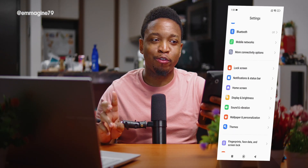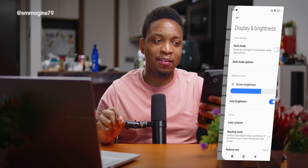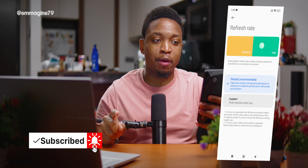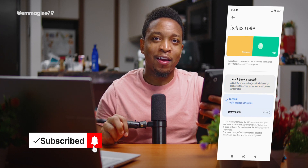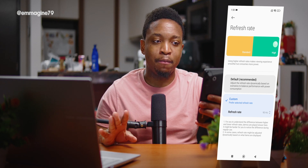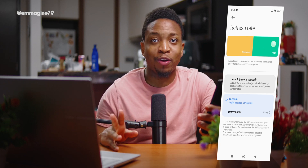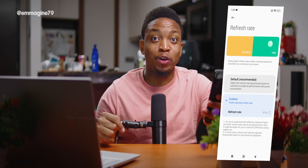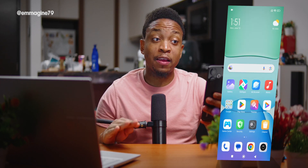After unboxing, here are some settings and tips I recommend for the Xiaomi Redmi 13. First, go into Settings, then Display & Brightness, then Refresh Rate. Select Custom and tap on 90Hz to get the fastest display mode. It's great that a phone in this price bracket has 90Hz, so we should absolutely be using it.